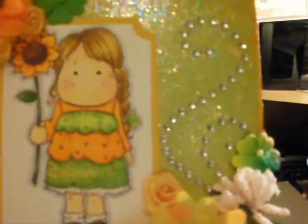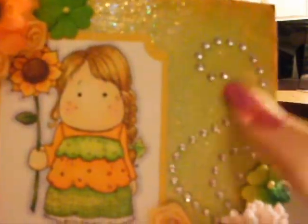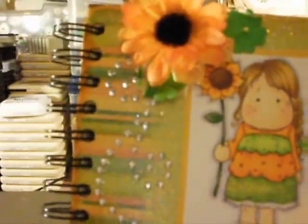And then again, as I explained with my one, I don't have Prima Bling, so I've made my own with the individual rhinestones. Every one of those stones has been stuck on individually by hand.